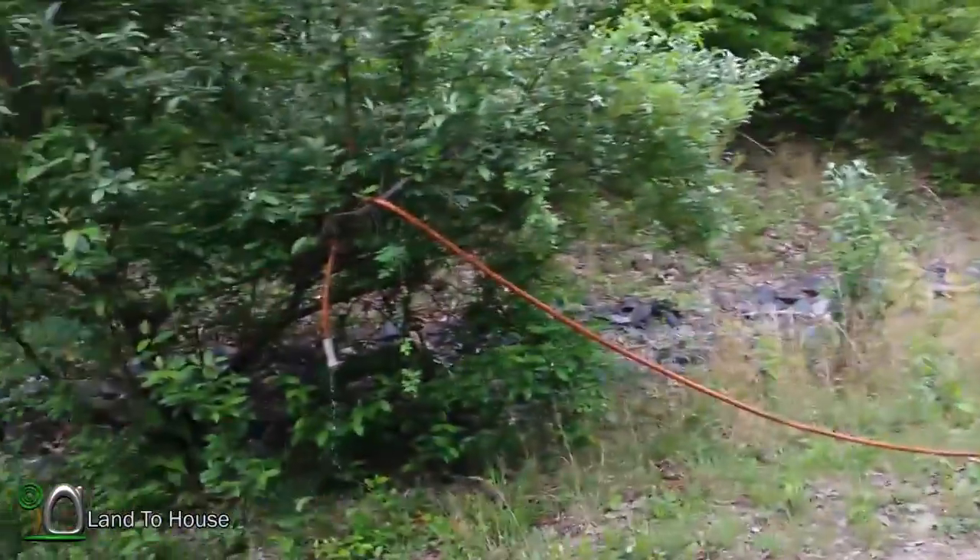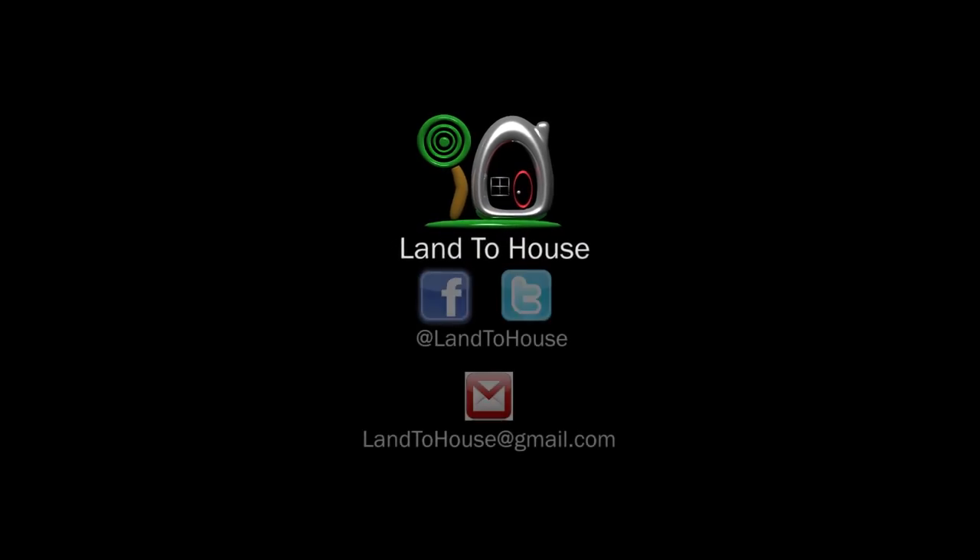Thank you for watching. I'm Seth Johnson with Land the House. Do remember that I sell these hydraulic ram pumps at LandtheHouse.com. Thanks for watching and I'll see you next time.